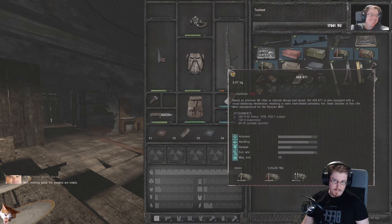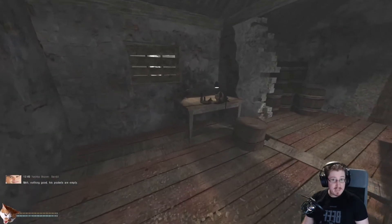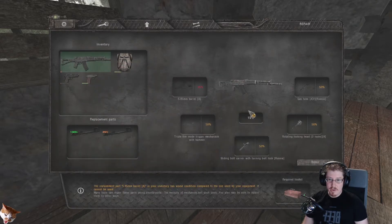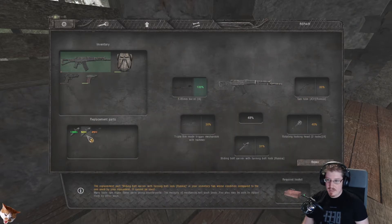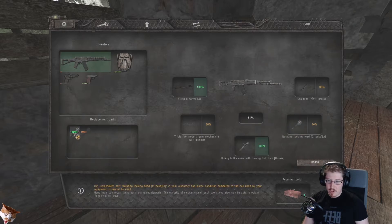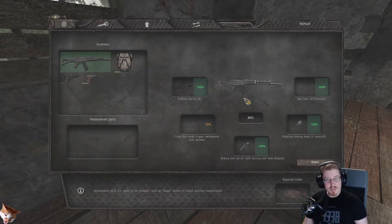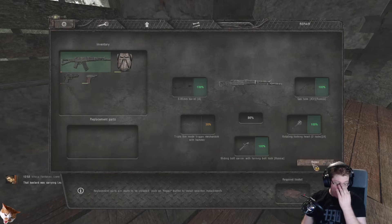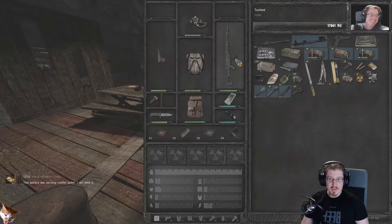Now we have a whole bunch of parts for this gun that are at 100% and can be used with it. So we're going to go back to the workbench, back over to the repair tab, select the AK, and change out all these parts — making sure to select the 100% parts. That will take the AK up to 86%. We can only do four parts because we only have four parts, and also the toolkit only has four uses. Every part you replace takes one use of the toolkit.